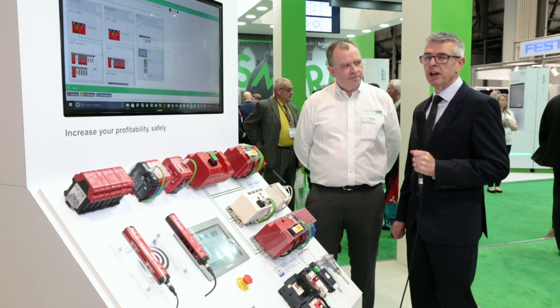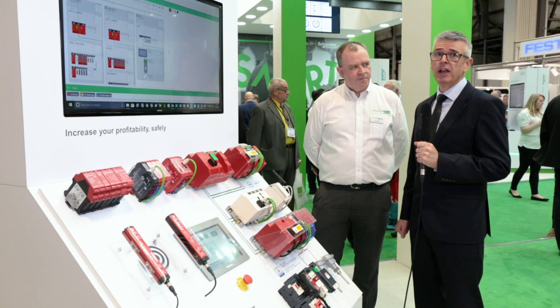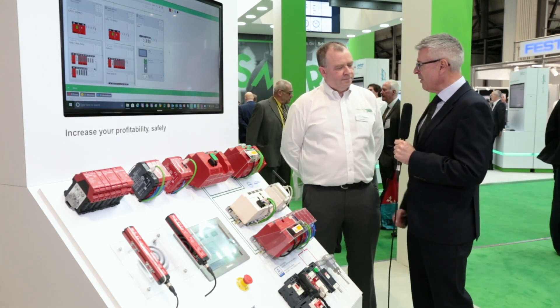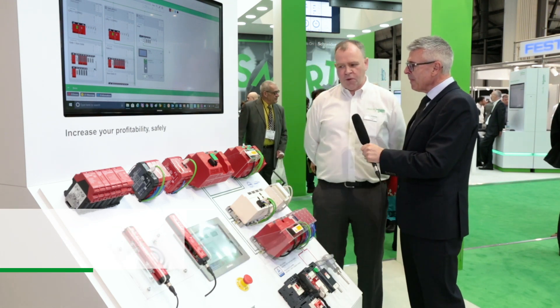I'm at Smart Industry 2018, talking to Dave Sutton, Marketing Manager for Automating Products at Schneider Electric. Dave, can you tell us about the new Schneider Electric M580 safety? Absolutely. Let's have a look at the demonstration equipment and I'll talk you through it.